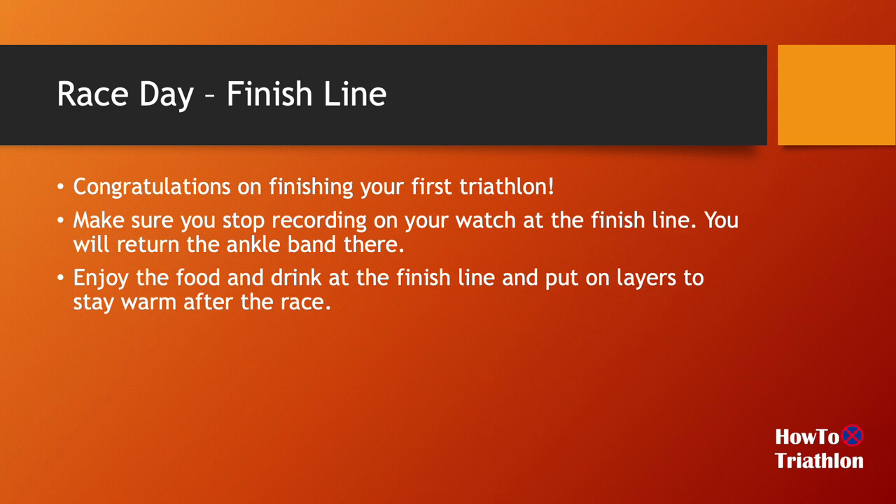Once you finish the running part, you're done! Make sure you stop recording your watch on the finish line. There will be people collecting the ankle band and there will be food and drinks around. Congratulations — you finished your first triathlon! I hope this presentation is useful for you. Please comment if it was helpful, and I'd love to hear your stories about your first triathlon. Feel free to comment and please hit subscribe if you like this channel. Thank you.